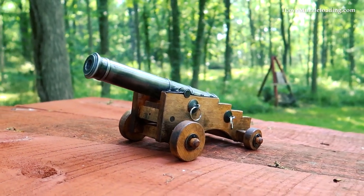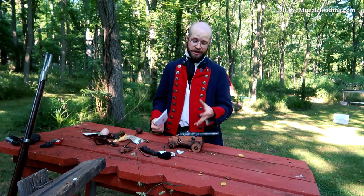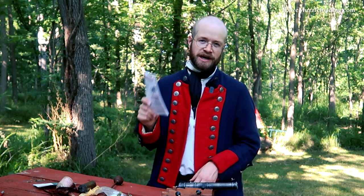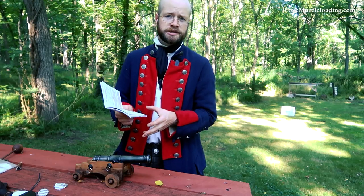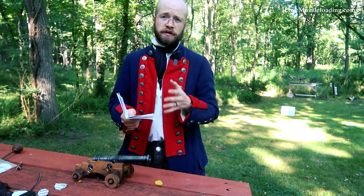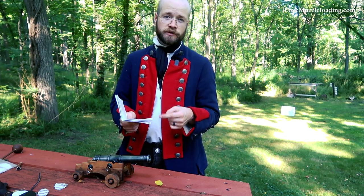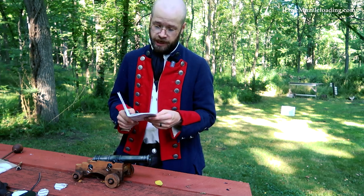To get started, I'm going to be going through the Traditions cannon manual here. I've never shot a cannon — miniature or otherwise — and while this is essentially a smoothbore muzzleloading pistol, I want to make sure that I'm going through the manufacturer guidelines to make sure I'm doing this in a safe manner before I start getting out here and having fun. The first 24 pages pertain to basic muzzleloader safety and the build instructions for each of the Traditions cannon kits. Jumping to page 25, we have the first introduction about what it takes to actually shoot your Traditions little cannon.